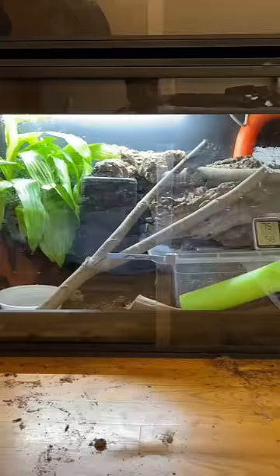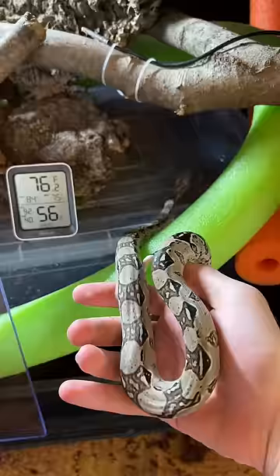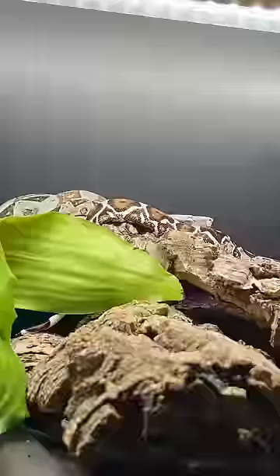Even after putting in her plant and her nice hide, and getting her back inside, not six hours later she is exactly in that spot — nice and cozy, taking a nap.